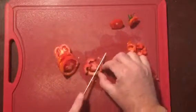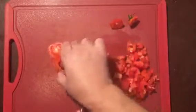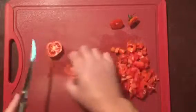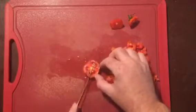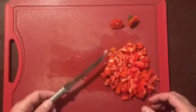It makes quick work of things as you can see, and the other thing is the Rada Knives stay sharp for a very long time. They're made in the United States in Iowa and they also come with a lifetime guarantee.